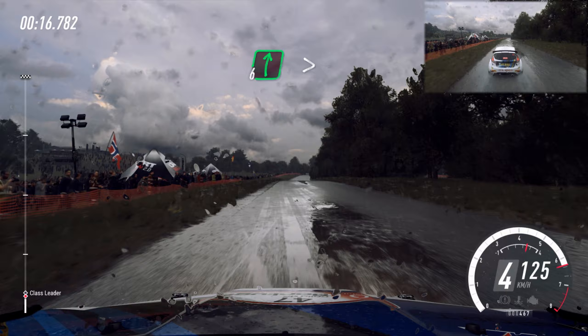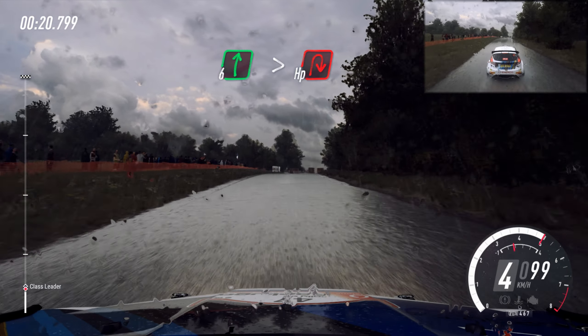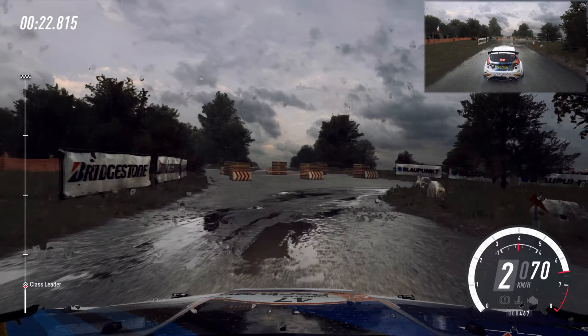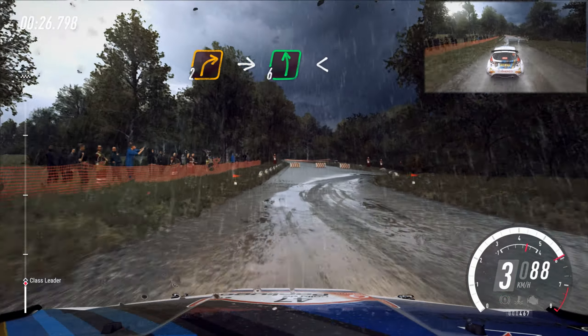Slow, 6 right upper crest, tightens, turn, open right. 30, turn early, 2 right upper crest.